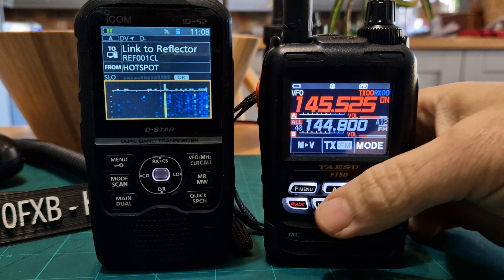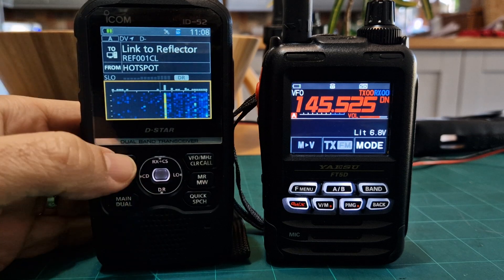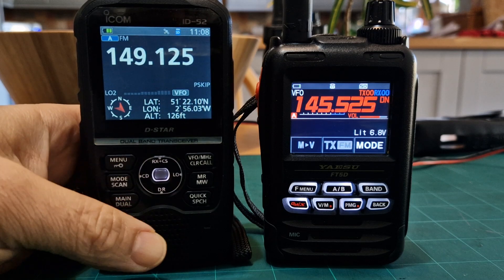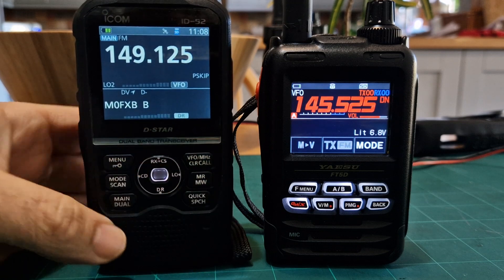You can come out and then have a single screen if you want. We're in DR mode at the moment. Press VFO twice to come out of the scope. Hold down DR and now you're in a normal radio — you can have dual receive and use memory or VFO on A and B.